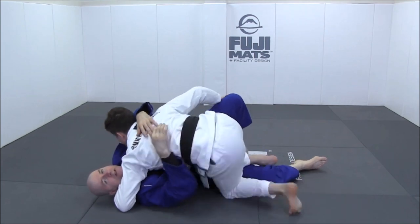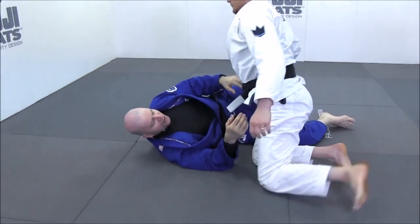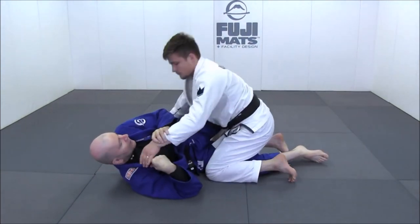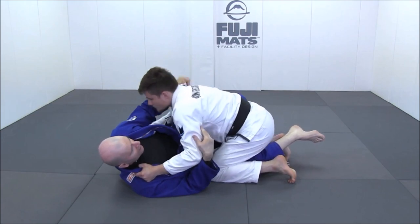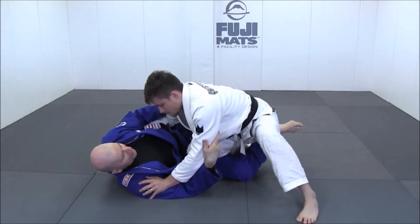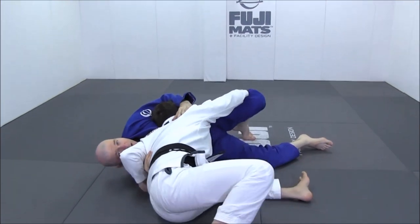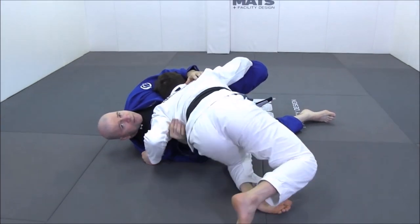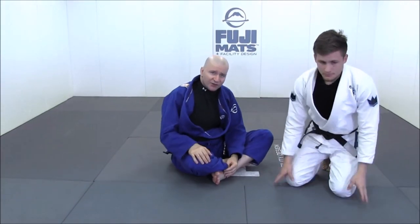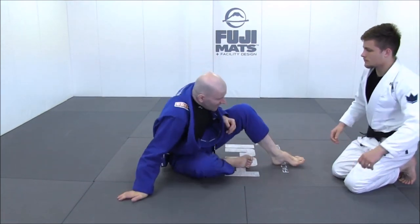Tanabe came up with two concepts — not techniques, but two concepts. The first one being the eel restraint: if an eel is squeezed incredibly hard it will slip out, but if you are very subtle you can restrain it. He used this same approach for top control, and also the concept of the snake and the frog.